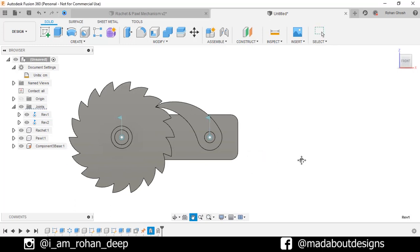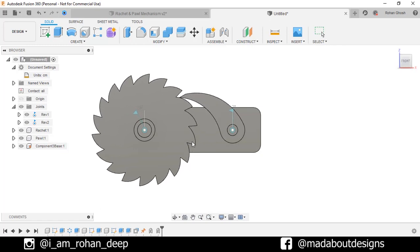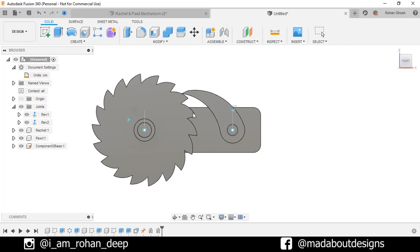Our pole is currently in rest position — that is the position we want our pole to come back to after sliding. So click OK. Now if we rotate our ratchet, you can see our pole is sliding in accordance to the ratchet, and if we leave it here it returns to position.